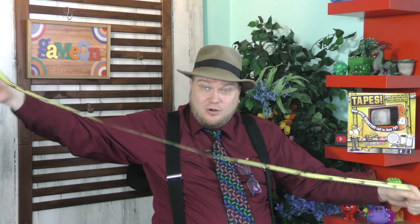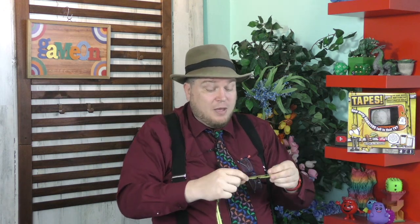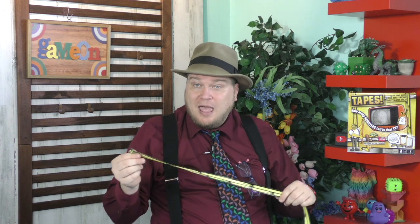This particular tape measure measures things by centimeters and inches, which makes sense. And the other side measures things by apples and bananas, which makes less sense. But that's what Tapes is all about — it's about measuring things.